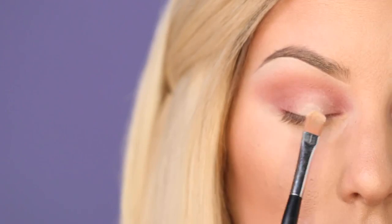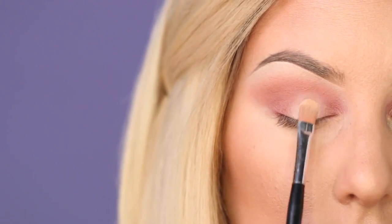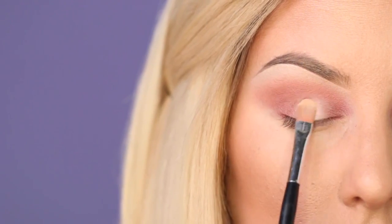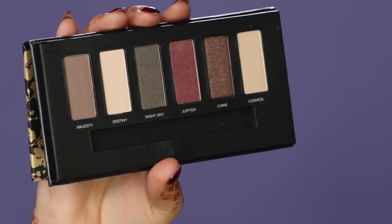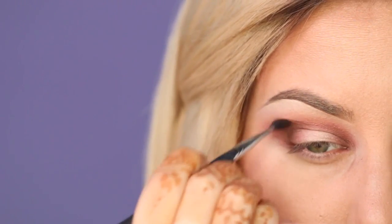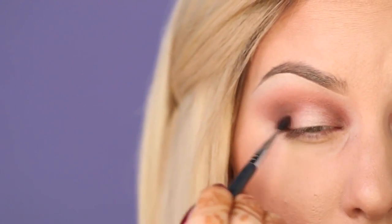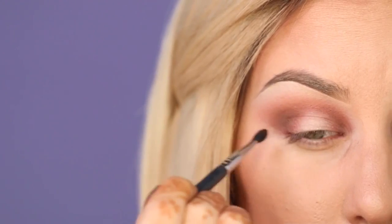Then I'm going in with the lighter shade — the same one we used on the brow bone — and I'm just going to pack it into the lid using a small flat brush. Next, using this eyeshadow called Kane, I'm going to take a small brush and really just deepen the shadows we already created on the lid. So I'm going over that little corner and going in towards the crease, and I did the same thing on the other side of the eye, except I also dragged it a little bit outwards to elongate the shape of the eye.